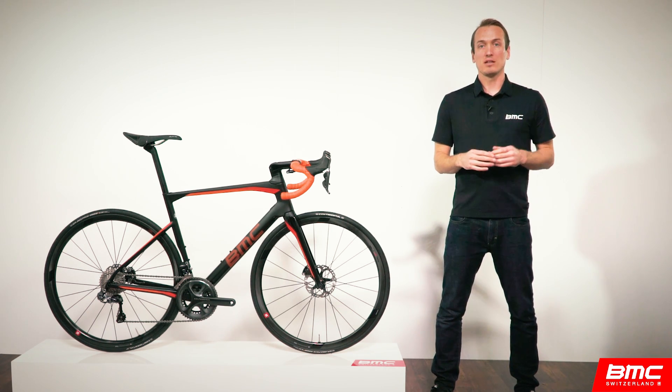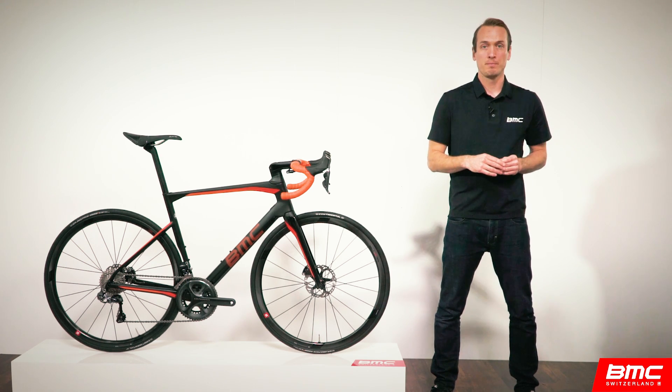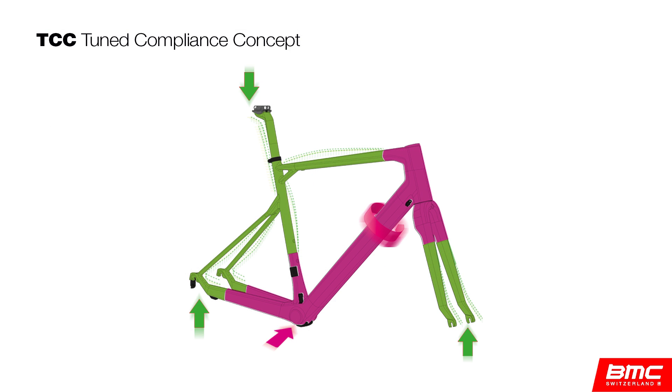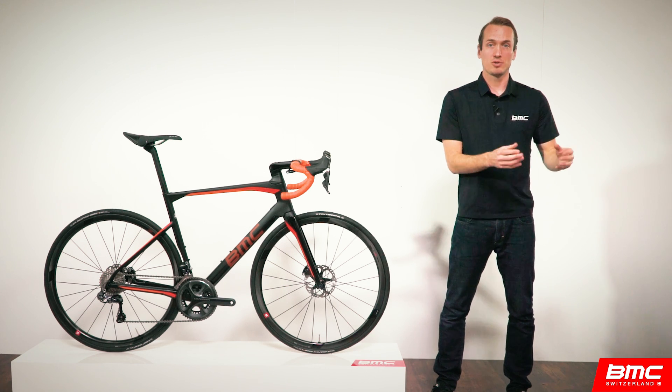Let's have a look at how the Road Machine delivers on the promise of being an ideal all-rounder, starting with comfort. You may be familiar with BMC's Tuned Compliance Concept. TCC was debuted on the legendary Team Machine and is our way of tuning the balance between stiffness and vertical compliance to maximize comfort while minimizing lost energy.